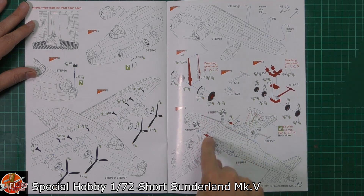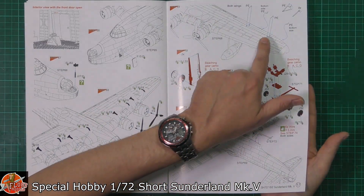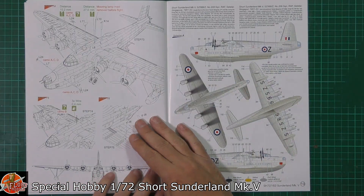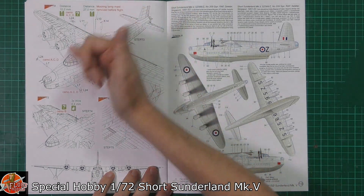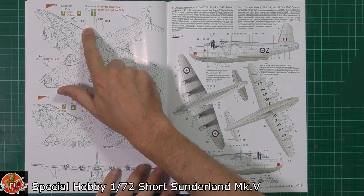We've got the tail dolly and wing beaching gear being fitted. There's some photo etch for the actual arms — you get two, folding them together. Various lumps, bumps, and holes for the antenna suite, including L11, which is the resin part we've got as well.